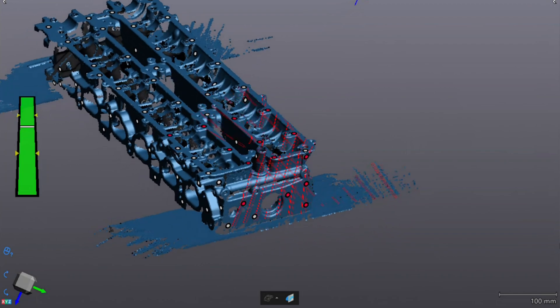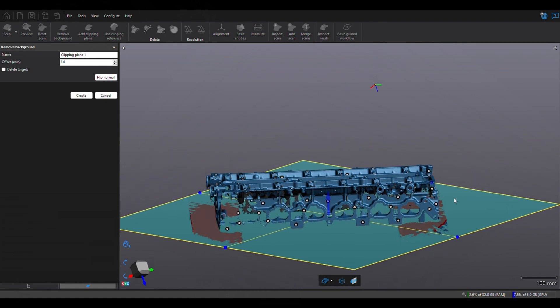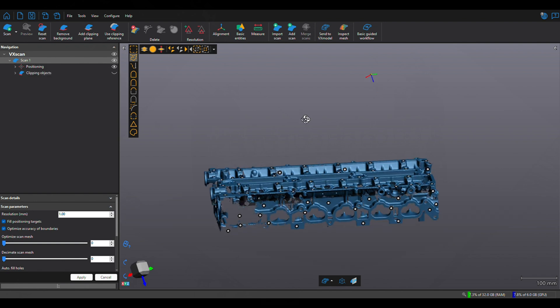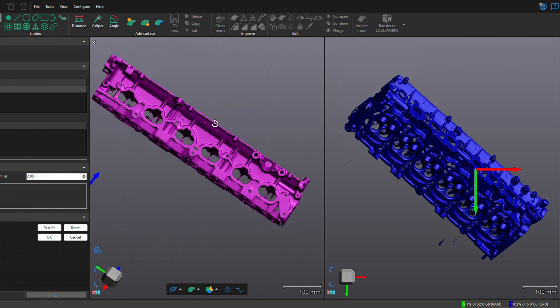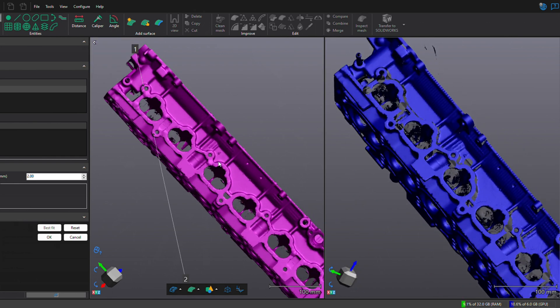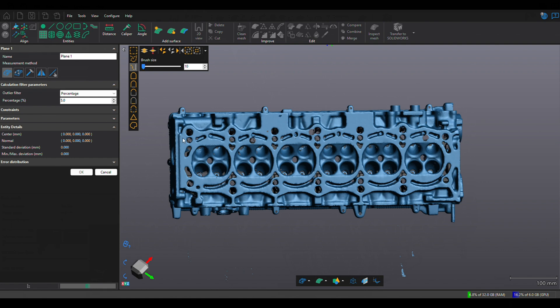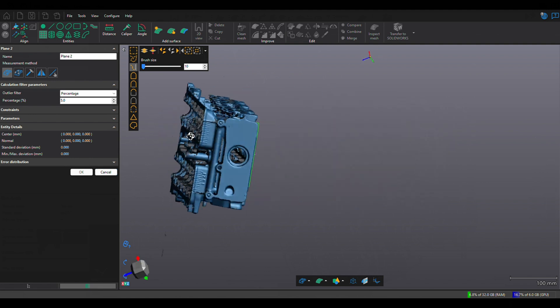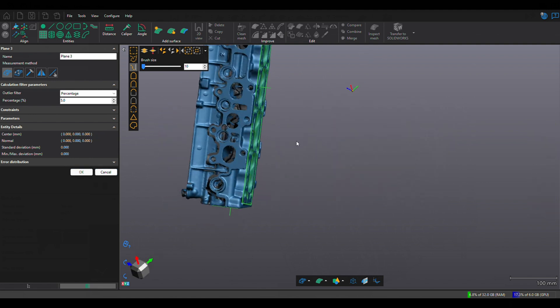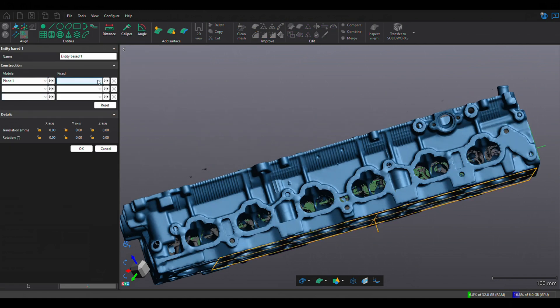Once the scan is completed, it's time to clean up the model. The first thing that needs to happen is removing the background data captured in the scan — basically the surface the model is resting on. Once the background data is removed, it's time to align the different sections of scans so they're all oriented on the same axis and mesh congruently. This is done by selecting planar surfaces in both sets of scans and using those to match each other, essentially creating local XYZ coordinates. Once the scans are oriented with respect to themselves, the model is then oriented with respect to the global coordinate system.